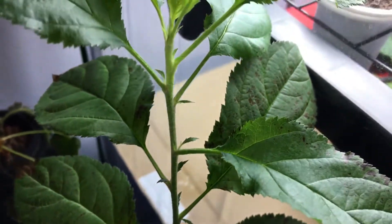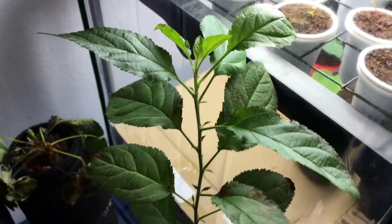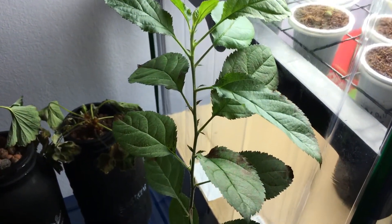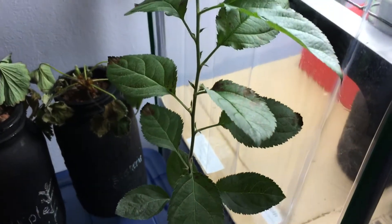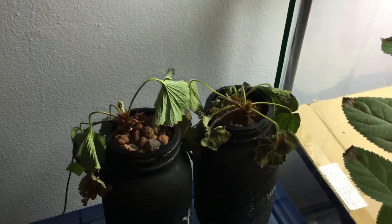I was spraying this thing about once every two to three days, and I had to lower that down to about once every week now, just to make sure the plant stays alive. I was very worried this thing was going to die.